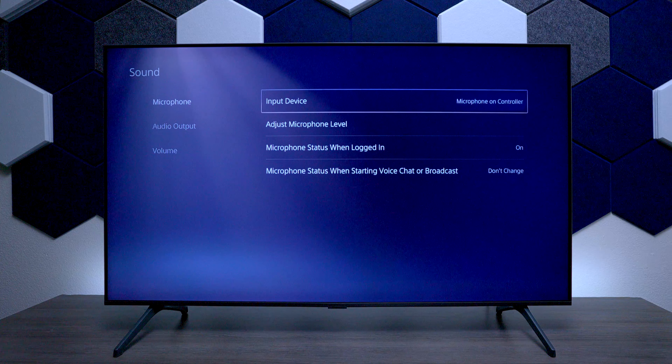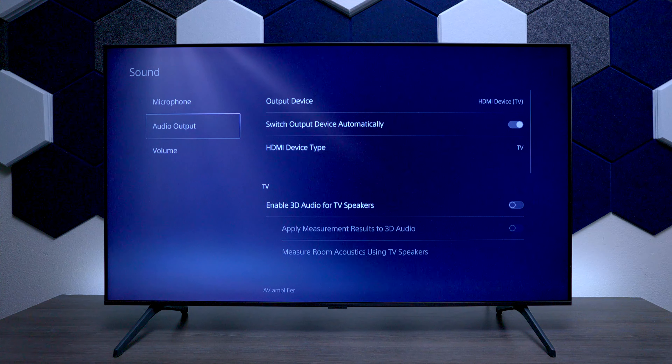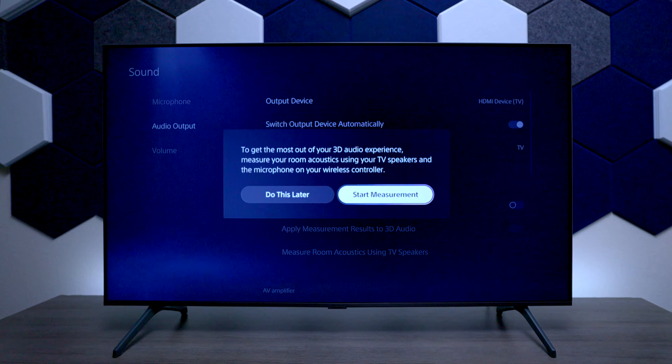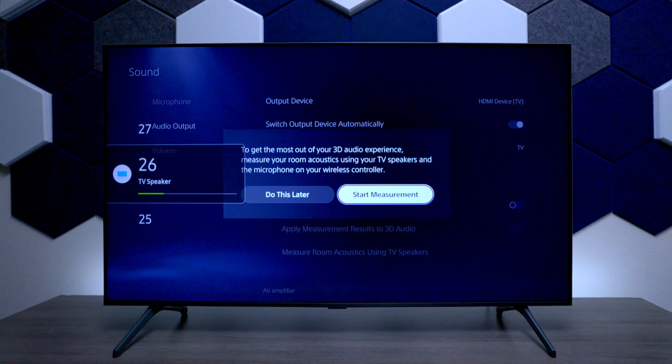Go up to the top where it says Settings and then go down to where it says Sound. Under Sound you'll see options like the microphone on the controller, but go down to Audio Output. Then go down to Enable 3D Audio for Speakers — this is going to give you a better audio experience.